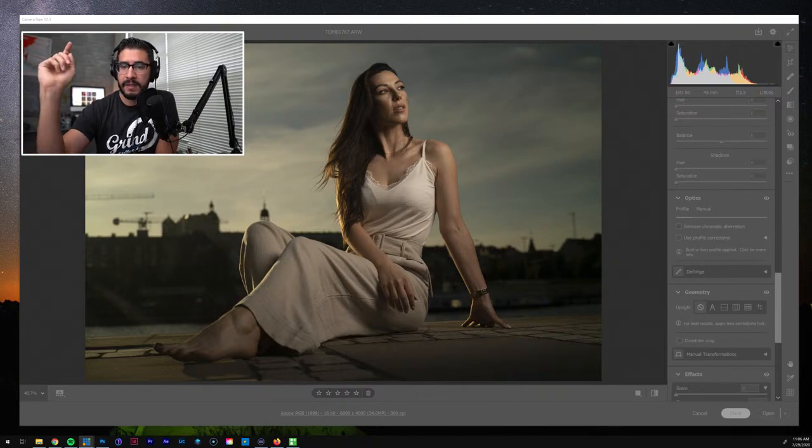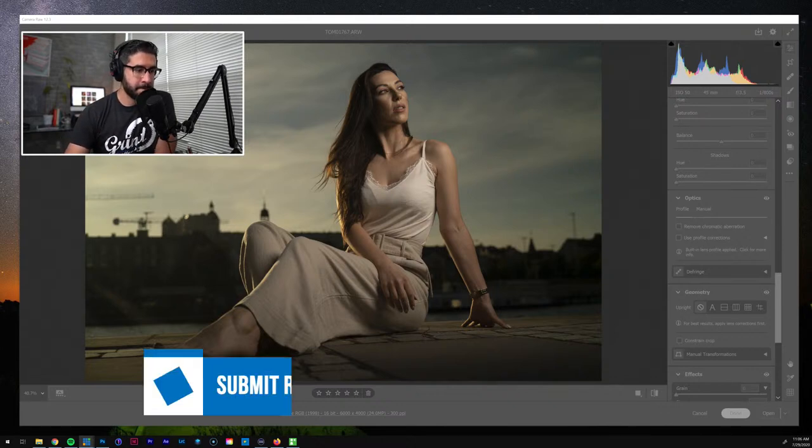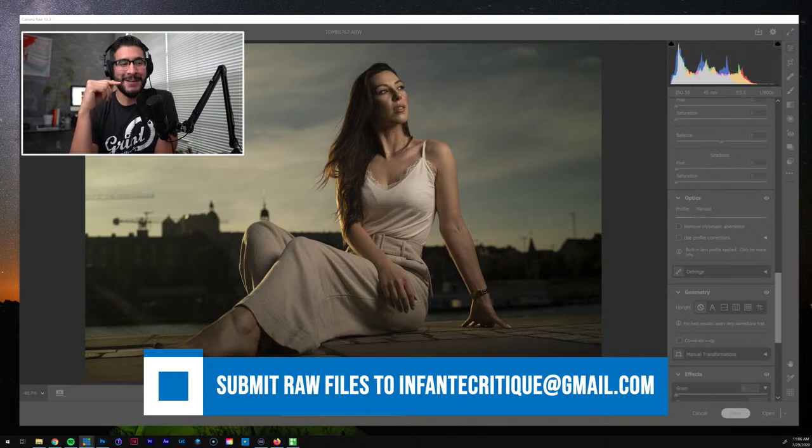Let me just make sure my vMix social is working so people can come in and I can start popping up comments. The question I'm going to get right away is: where do you submit these images? You can submit them in Fontic Critiques.